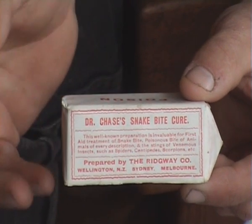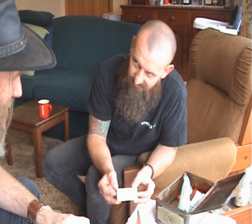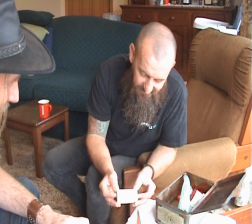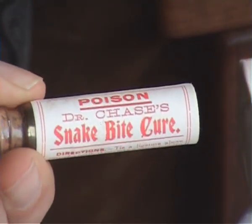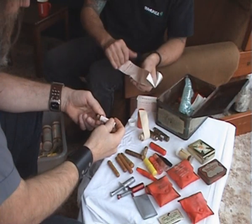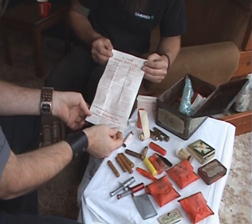Then we go into some other kits which were a bit more unusual — Dr. Chase's Snakebite Cure. They don't really have a lot of information on this Dr. Chase fellow. It was probably a potion or concoction that he would have carted around and sold in different towns to make a few bob, like the old elixirs and things that cured everything. Hard to get any information on that kit. You can open it up and see the label — old cork bottle, unopened. The instructions were a bit more in depth, a bigger pamphlet.